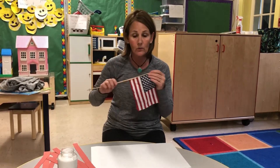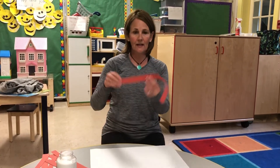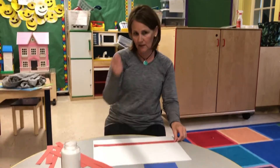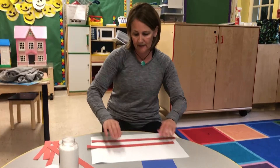So we're going to make our own American flag now. So these are — what color are these? These are red stripes. So we're going to put our red stripes. We're going to use some glue and we're going to put the red stripes down and we're going to lay them out.